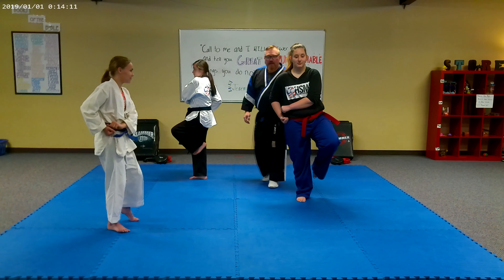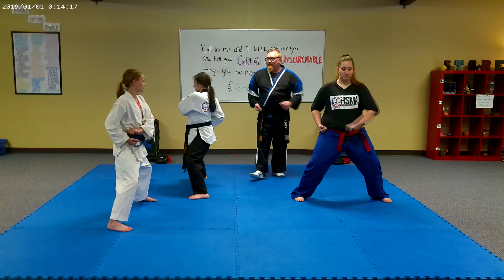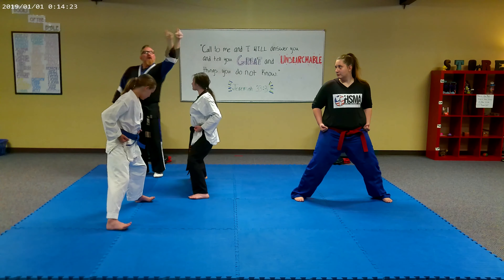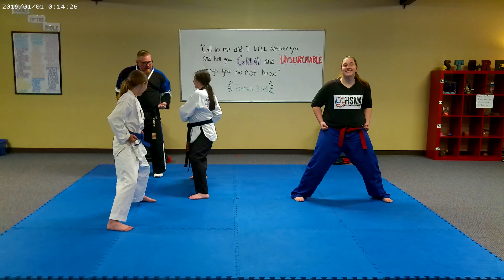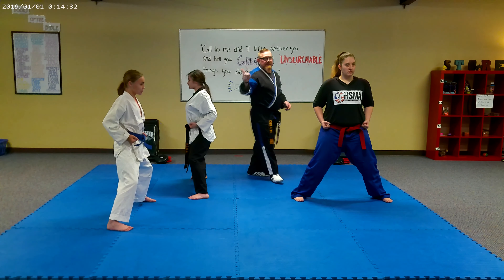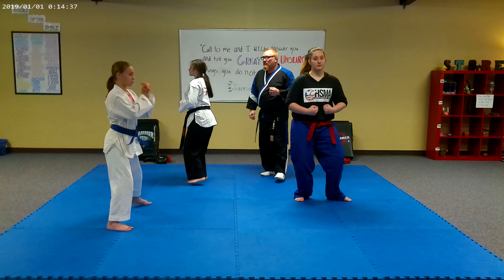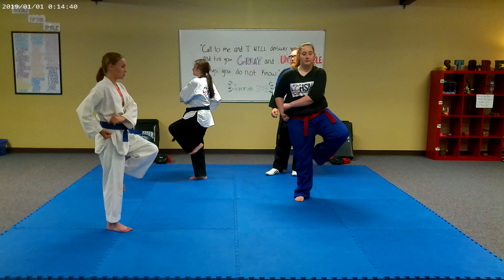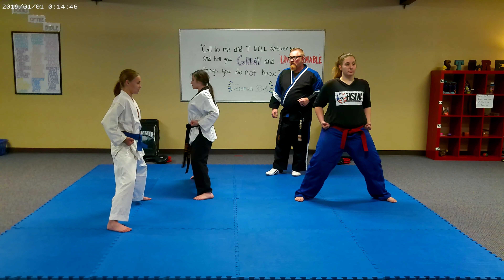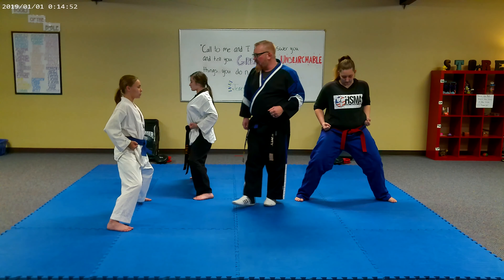One — teacup and saucer. Two — step out. Bend those knees. Three — bring that hand back to that hip. Pay attention to the corrections I make with these guys; this will help you learn this technique. Make sure you got a nice bend in those knees. I know these girls' legs are getting tired, so you've got to follow along at home.